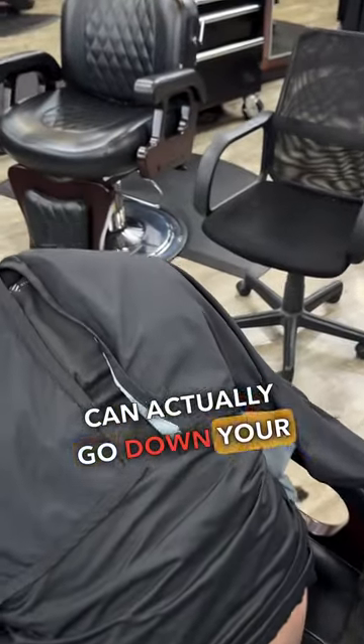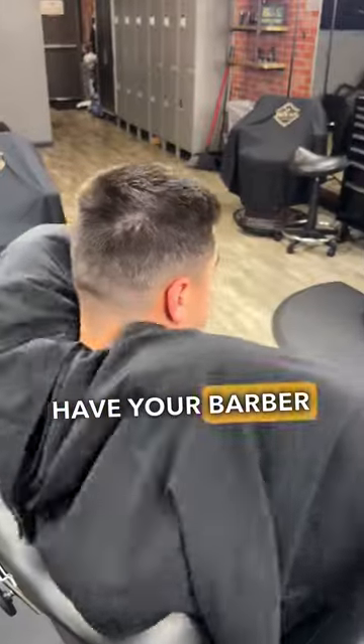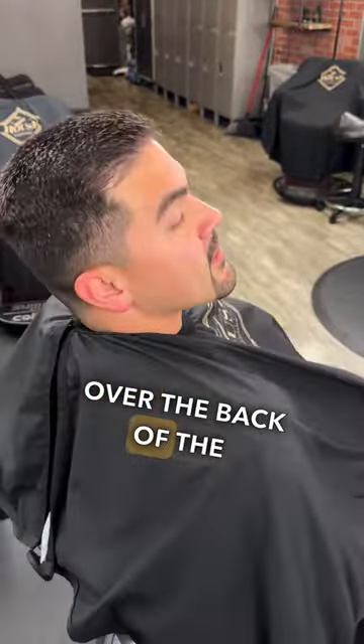If you lean forward during your haircut, hair can actually go down your shirt and down your back. So once you sit back up, have your barber fix your cape so that it goes over the back of the chair, and that way hair falls down onto the floor like it's meant to.